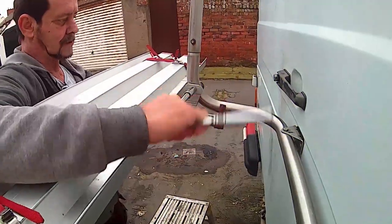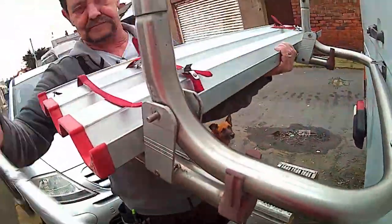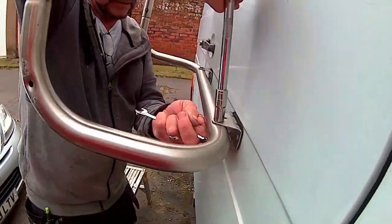That's the brackets pulled through. Now we'll start on the bike rack - drop the bike rack down and then take the box off, just take the actual rack itself off.